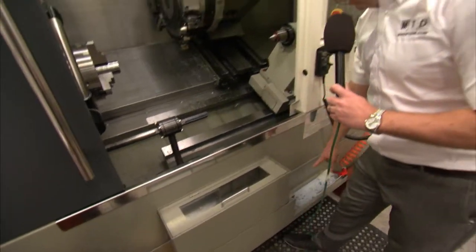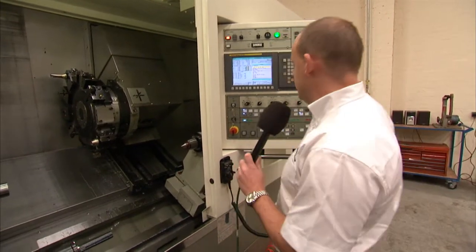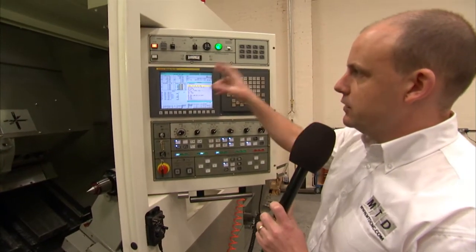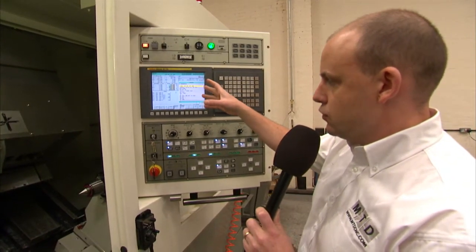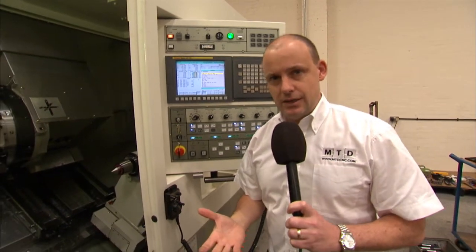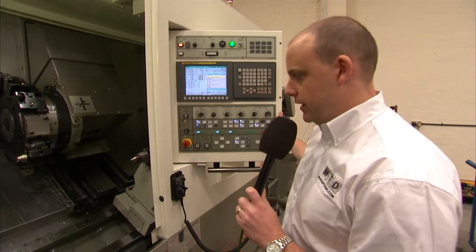Parts then go out on a parts conveyor, so if you've got production components you can be quickly getting them off the machine. Onto the control — we're now operating with a FANUC Series OIT control, probably the most common control used on turning centres, and that comes as standard with the Victor machines.